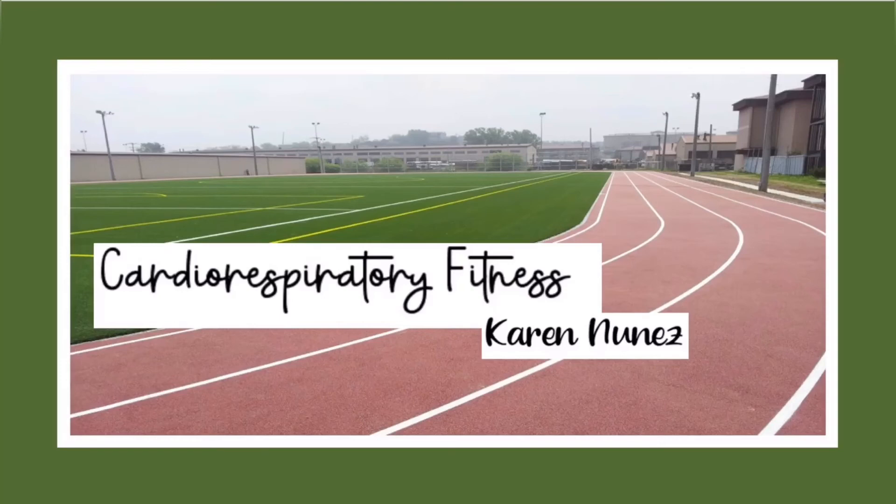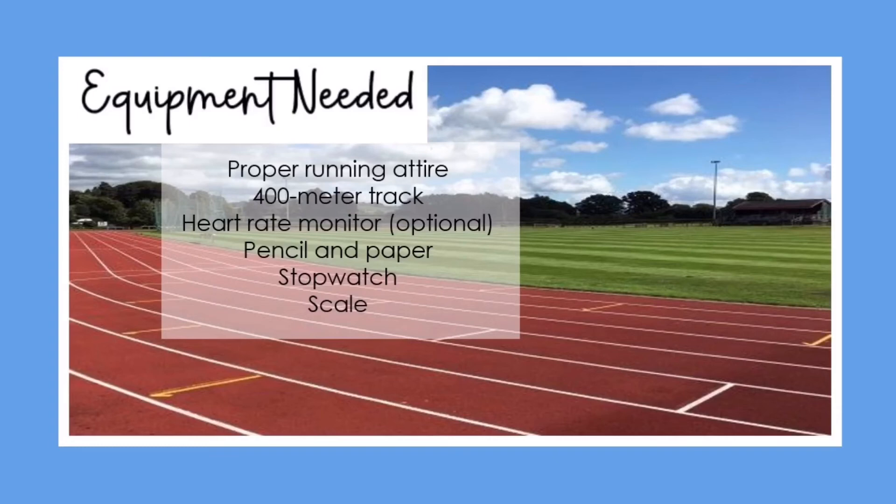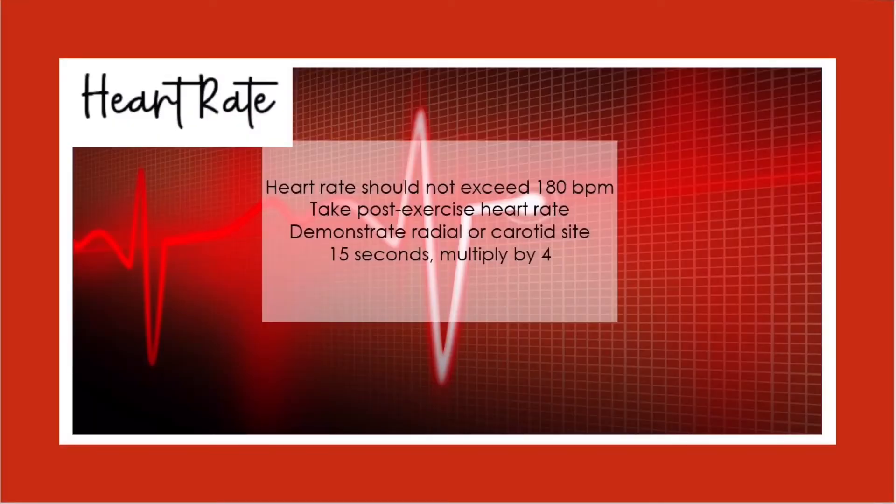Cardiorespiratory fitness refers to the ability of the circulatory and respiratory systems to supply oxygen to skeletal muscles during sustained physical activity. These are the equipment needed. It is important to take post-exercise heart rate because it shall not exceed 180 beats per minute.